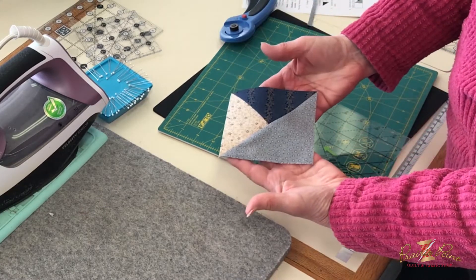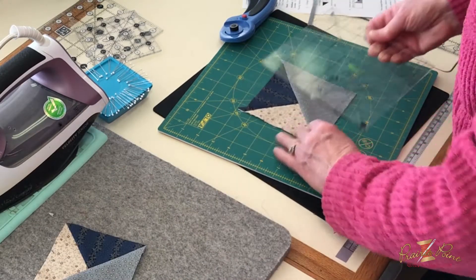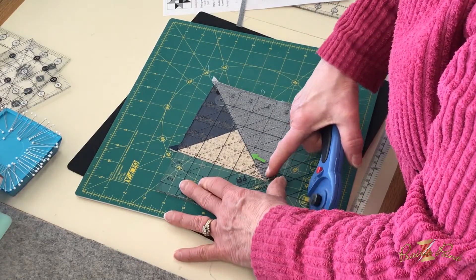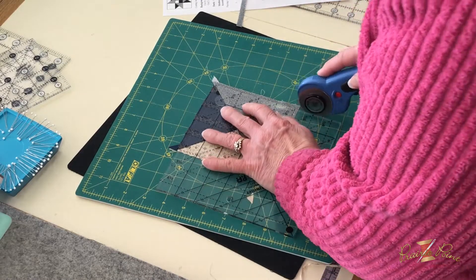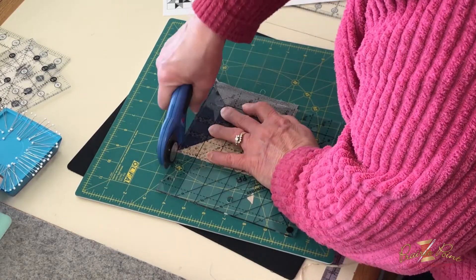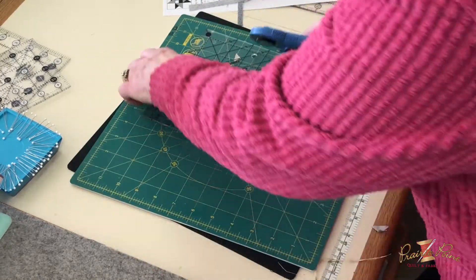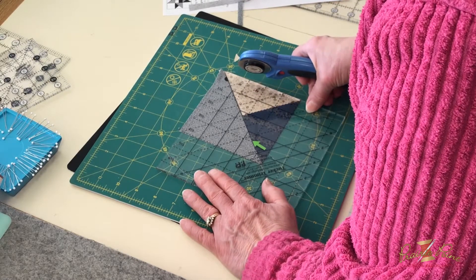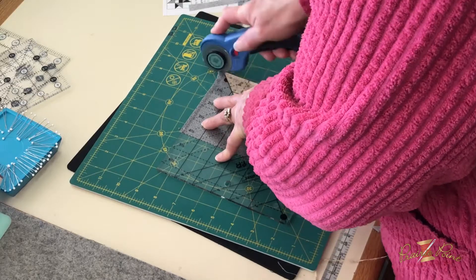You have a perfect four and a half inch square. I'm going to do that one more time so you can see it again — lines right there in the corner of those three seams, and then we have the last one. Double check to make sure it's right there on the seam lines, and trim.